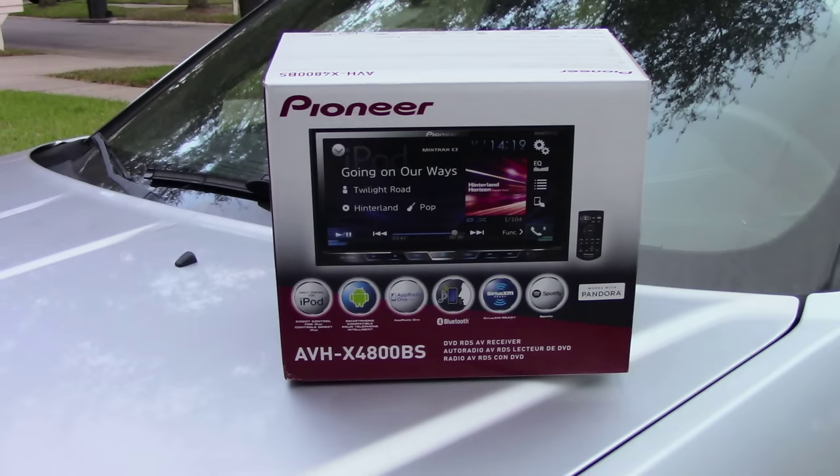What up guys, it's Quantum Nerd here with a new unboxing — the new Pioneer AVH-X4800BS car stereo. The stereo sounds great, looks great, and I'm going to show you how to install it.